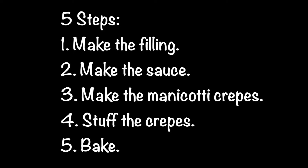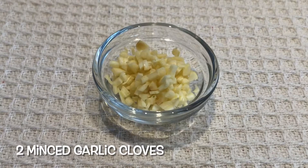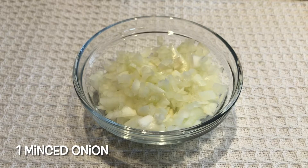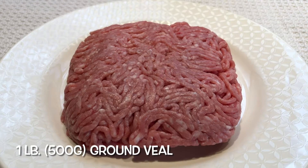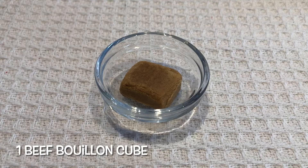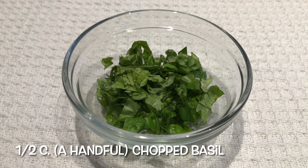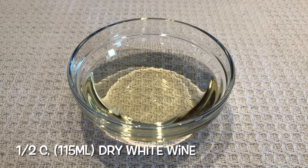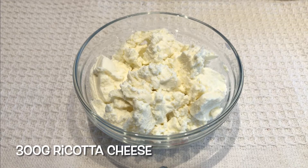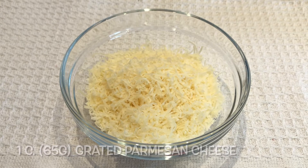These are the ingredients needed for the filling: three tablespoons of extra virgin olive oil, two minced garlic cloves, one minced onion, one minced carrot, one pound of ground veal, one beef bouillon cube, half a cup of chopped parsley, half a cup of chopped basil, half a teaspoon of freshly ground black pepper, half a cup of dry white wine, 300 grams of ricotta cheese, and one cup of grated parmesan cheese.